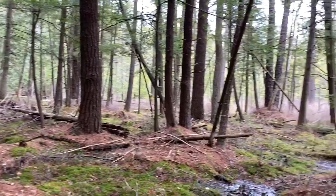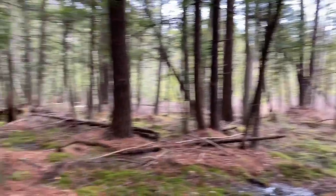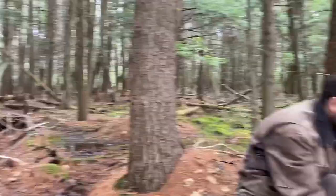Hi, Pastor Rich here and I am at the Algerine Swamp with Erin. Thank you Erin for being the videographer today — she's behind the camera. She is awesome. And what I'd like to show you, since it's easy to get turned around in the woods here, I'd like to show you how to make a compass out of some things that you might find around your house.